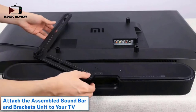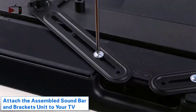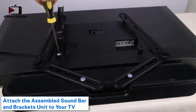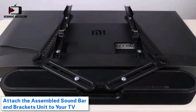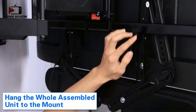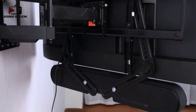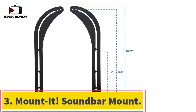This sleek matte black soundbar mount will look great and help the entertainment center look more put together. The VIVO Mount SPSB2 is a universal soundbar mount designed to easily attach most soundbars to your wall-mounted or free-standing flat screen TV. This bracket has a weight capacity of 33 pounds and works with most 23" to 65" screens by attaching to the VESA holes of the TV without putting any holes in your walls. Assembly is a simple process and all necessary hardware is included.